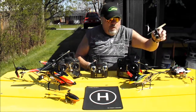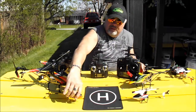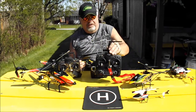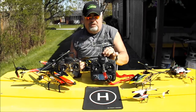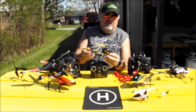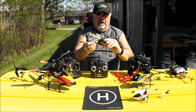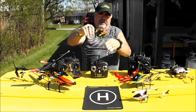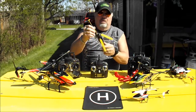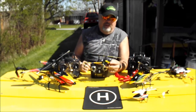Moving on to a 6-channel heli — this is the Genius CP. You can see there are a lot more switches and a lot more stuff on this radio. This helicopter is almost what I call a stunt helicopter. Being 6-channel, the blades can pitch in opposite directions, so this can be flown upside down. It can do tick-tocks, inverted flight — it's just a very aggressive stunt helicopter.